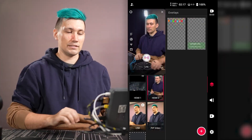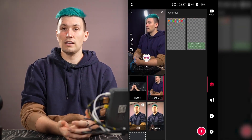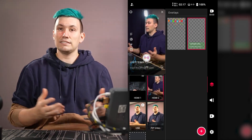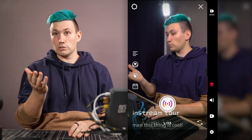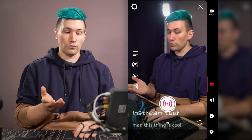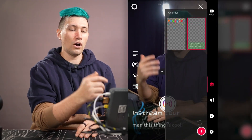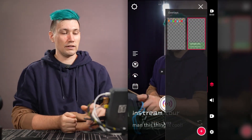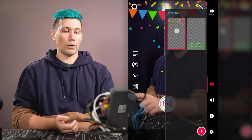After pressing done we now have a second overlay in our overlay selection. Pressing its button displays the lower third below me on stream. Just like with sources, we can also activate overlays while in full screen by pressing the flap on the right side, and we can stack multiple overlays on top of each other.